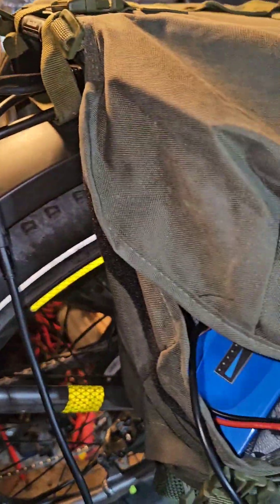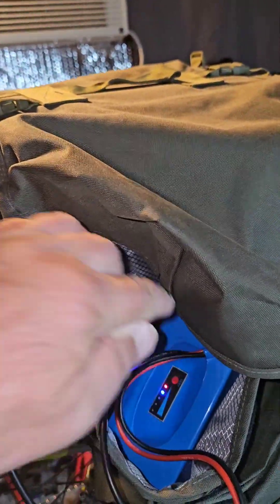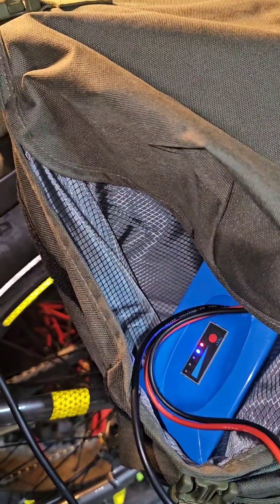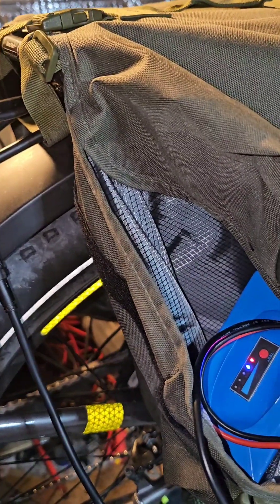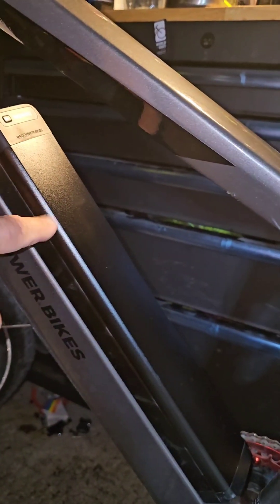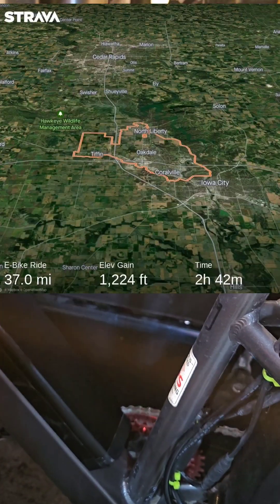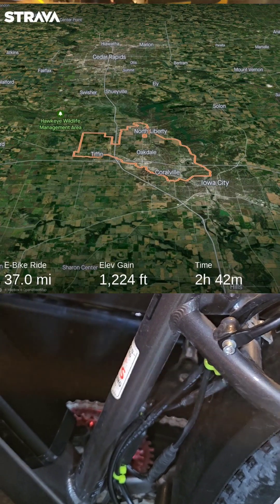I did a 37-mile ride with it today and only used 75 percent of this battery — still got maybe 30 to 35 percent left. I'm pretty happy with it. It's a 20 amp-hour battery compared to the 14 amp-hour on the Rad. If I'd used the stock battery, I would have been dead at 37 miles — that's just about my limit, 35 to 40 miles.